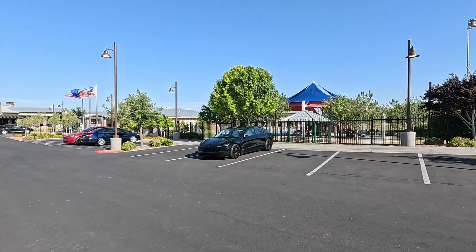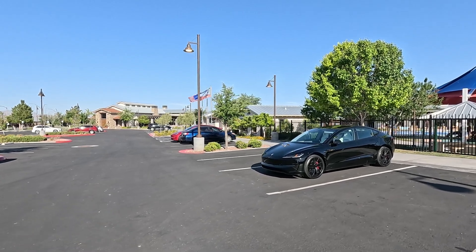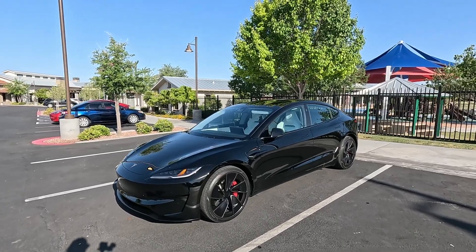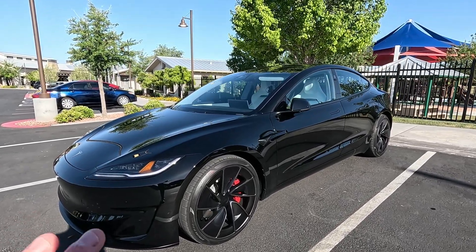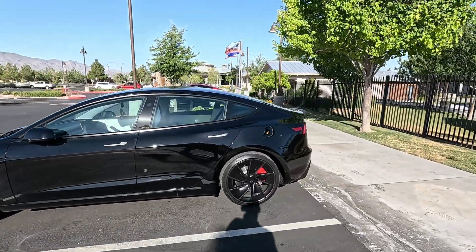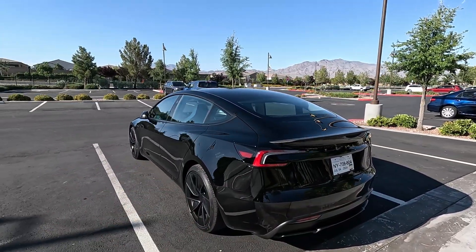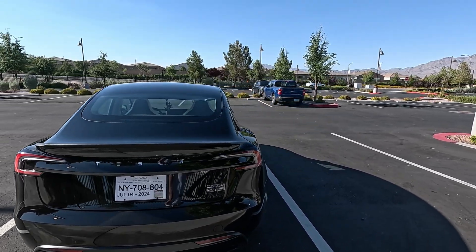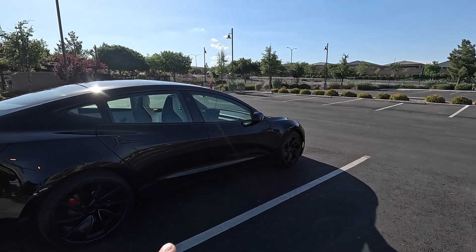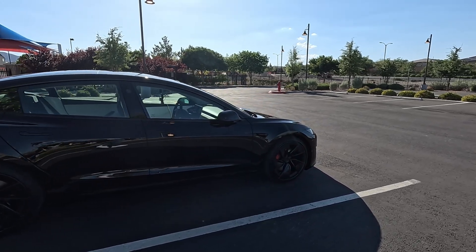Welcome back to the channel - we're here at Spire Coffee with the 2024 Tesla Model 3 Performance. I took her for her inaugural car wash and I'm proud to say it came out without a lot of micro scratches after applying speed shine. The fit and finish on this build is amazing - it does have a couple of paint blemishes, but the alignment and tightness of the car is solid.